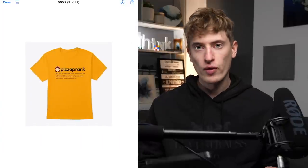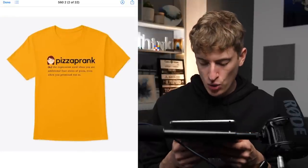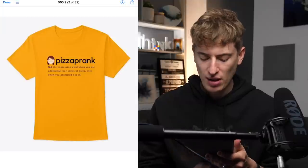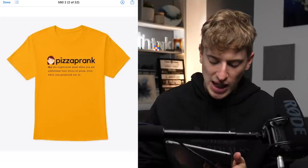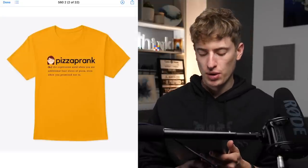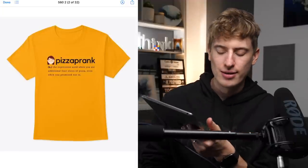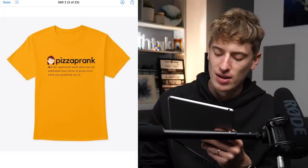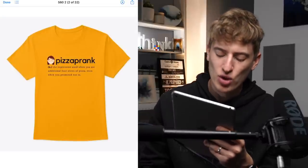Next design: 'Pizza Prank' — the expression used when you ate an additional four slices of pizza even when you promised not to. I'm not sure why it's called a pizza prank, but it's a funny definition — obviously not real, but funny.